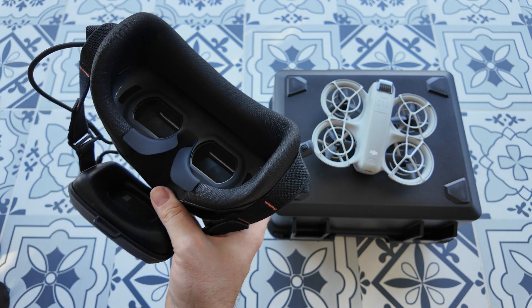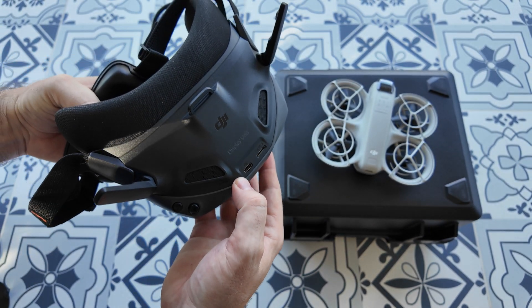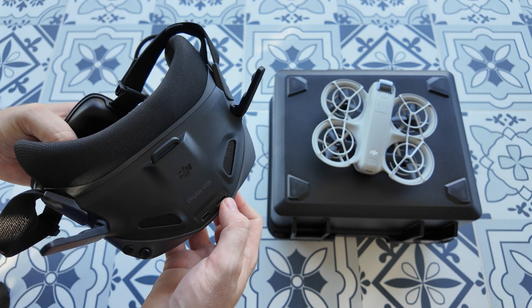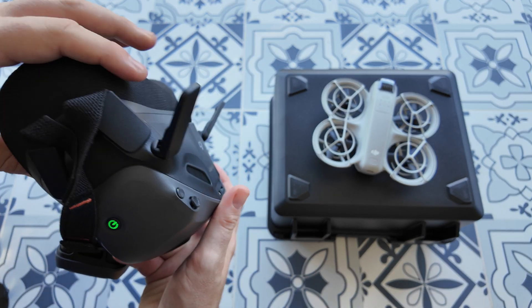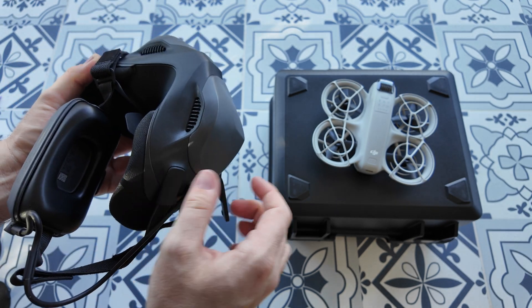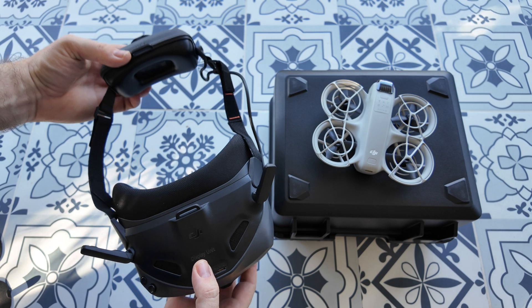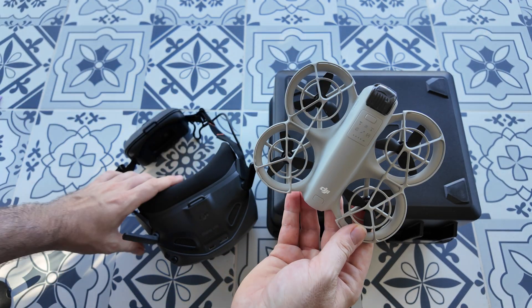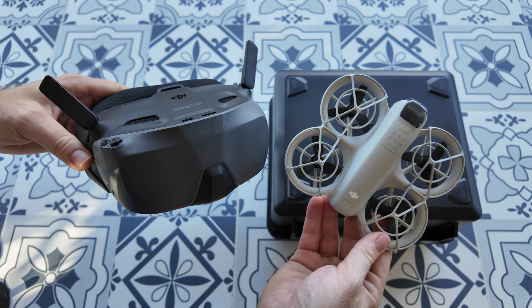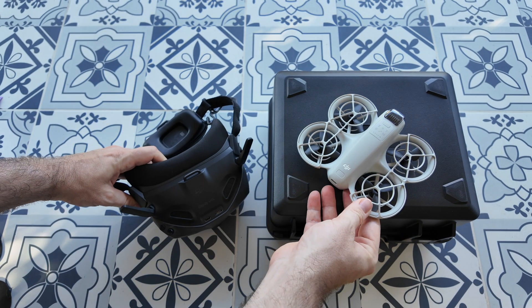It's looking pretty easy to set up — it's just going to be a USB-C to charge the unit. You can plug in the micro SD to then record what the headset is seeing as well. Quite a simple design, feels quite lightweight — I'm very happy with the weight of this. Quite a unique design really, so perfect little combo to go with the NEO. The Goggles N3 — very exciting stuff here from DJI as always.